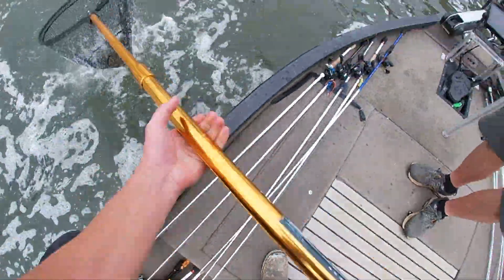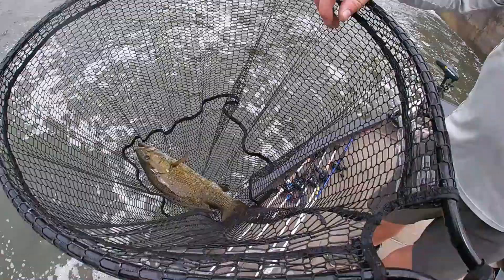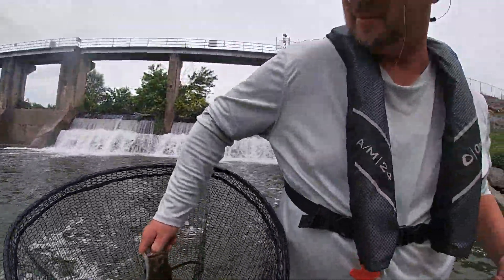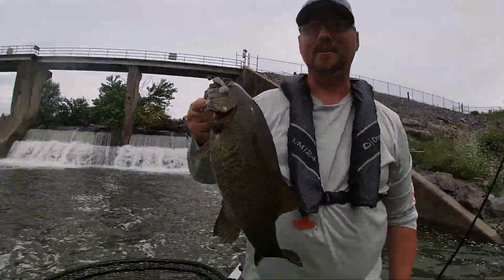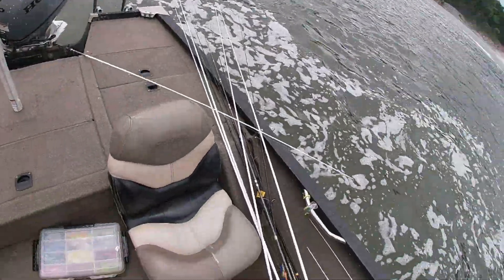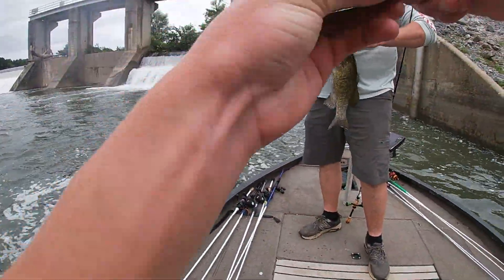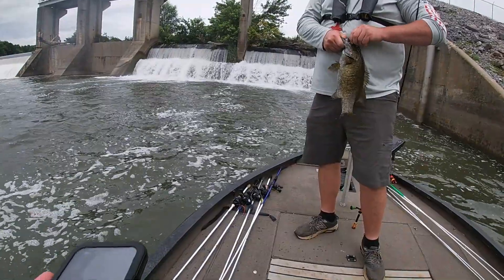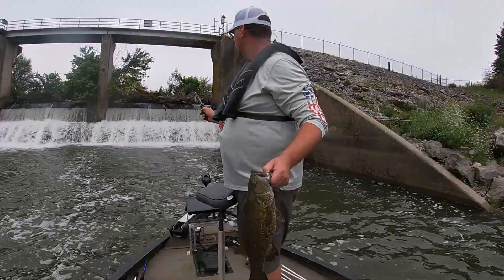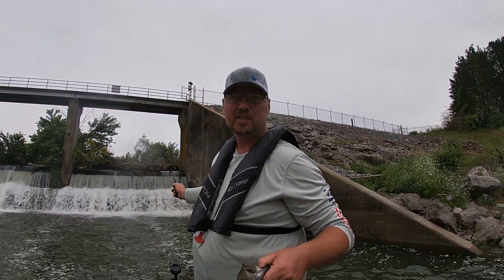That's a good one! There we go, Dad, on the contact — get you a picture with that one. That's probably the same one that was chasing the bait you just saw up there, Dad. Saw some bait fish breaking up there and saw the fins of the fish coming out.